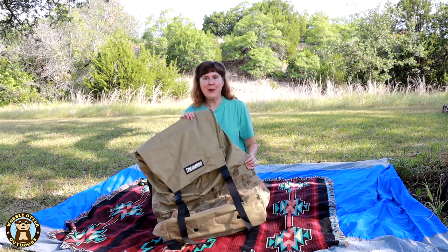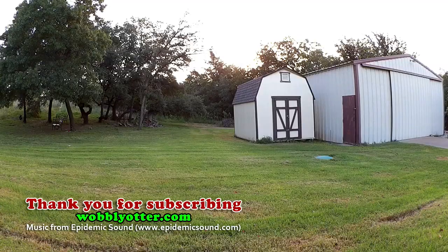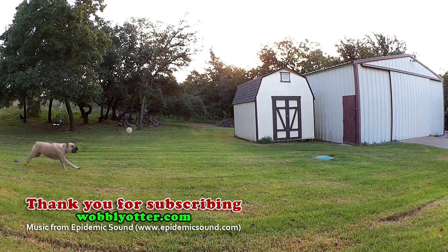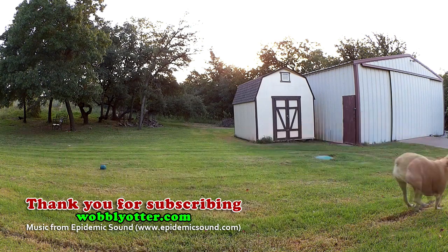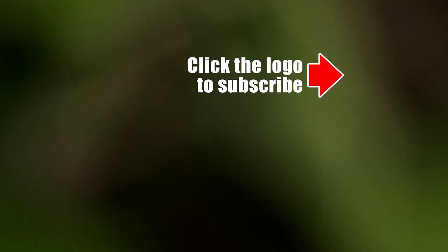So there you have it — the Trasheroo spare tire trash bag. We'll put a link to it in the description below. Thank you for watching and subscribing to Wobbly Otter Outdoors. Please take care.